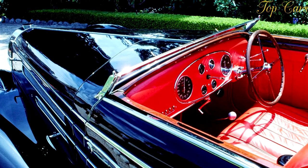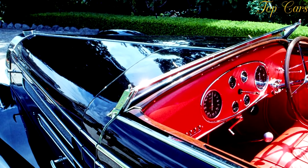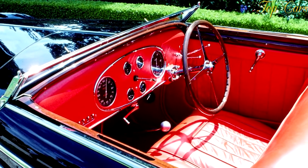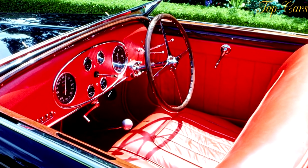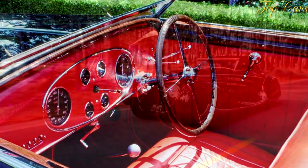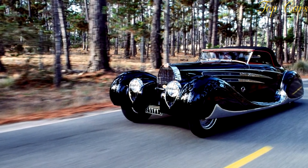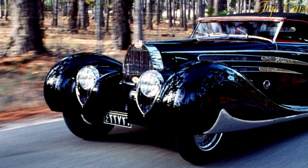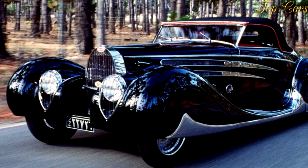For the sportier clients, two improvements were added to the Type 57 lineup in 1936. First off was the addition of a supercharger which boosted the power from 135 bhp to 160 bhp. Secondly, a shorter and lower S variant was launched, equipped with more powerful versions of the naturally aspirated and supercharged engines.